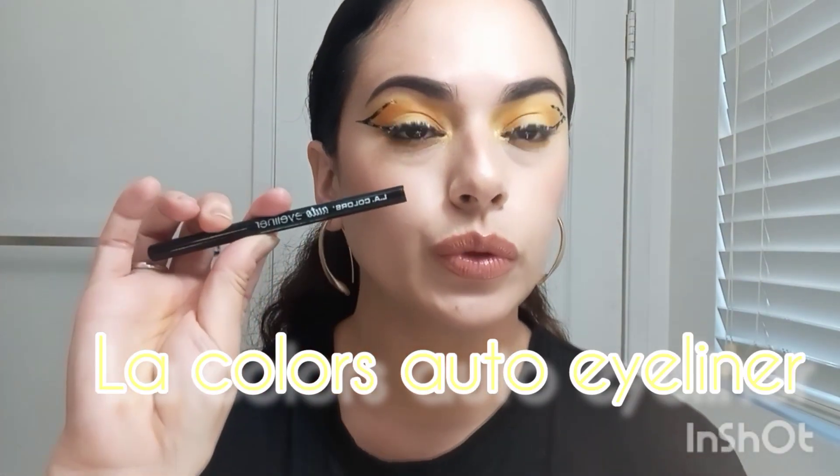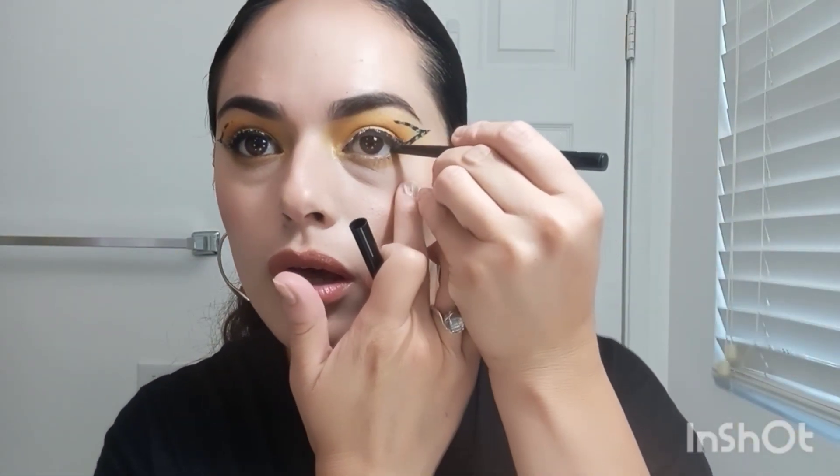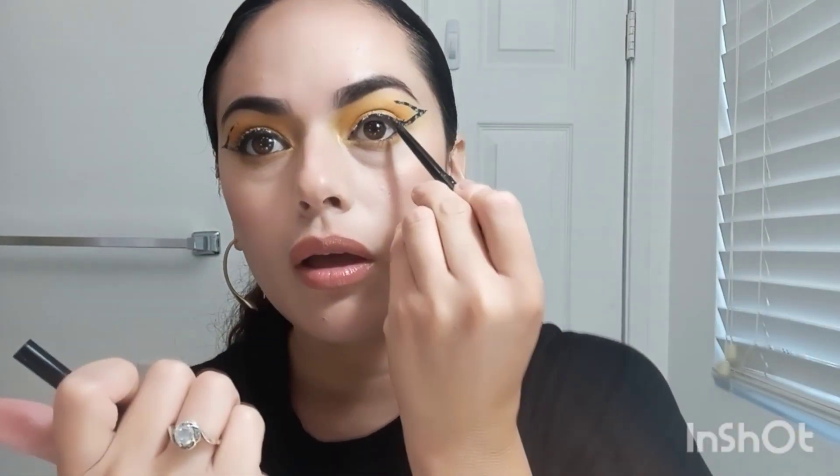The next thing is to put on some black eyeliner. I'm going to use my LA Colors Auto Eyeliner — this one's very good. I'm going to put some on the lower waterline and then the top.